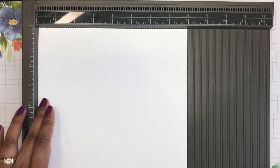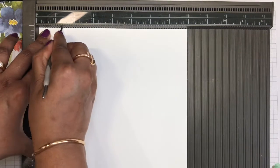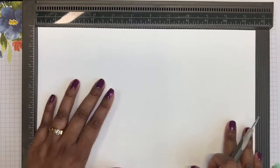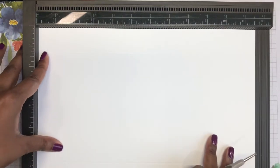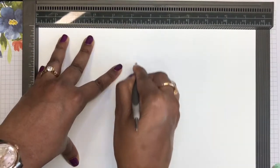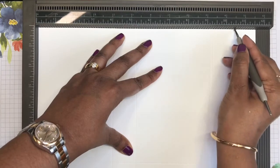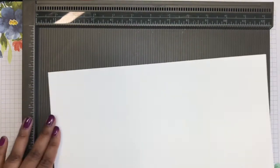We may as well start scoring on the short side. To begin with, we're going to score at one and a quarter inches on both sides. Then turning your card to the long side, we're going to score at four inches, five and a quarter, nine and a quarter, ten and a half — and that's all our scoring done.